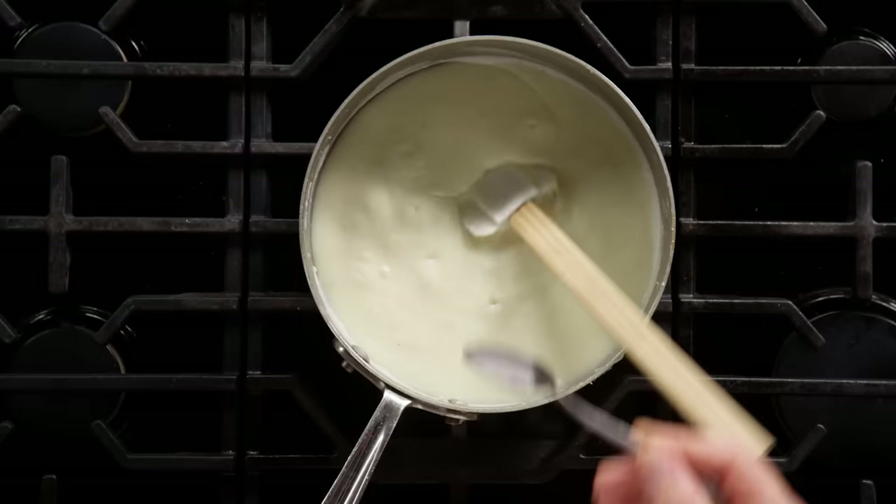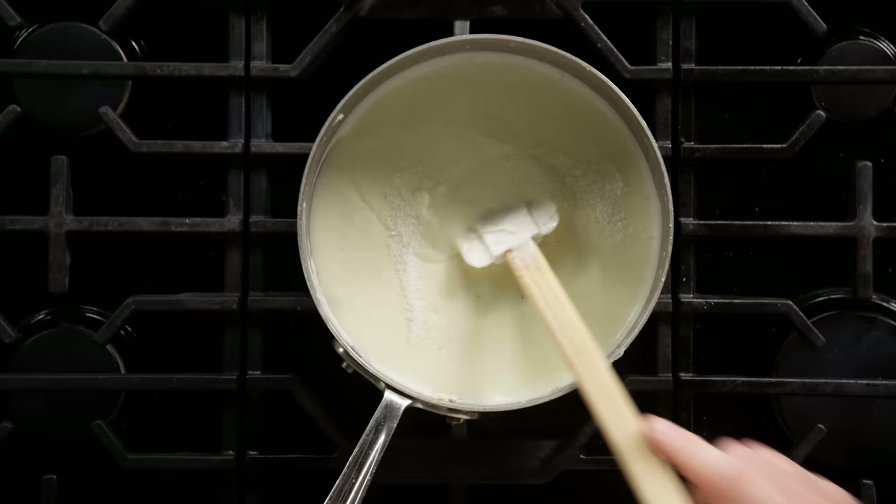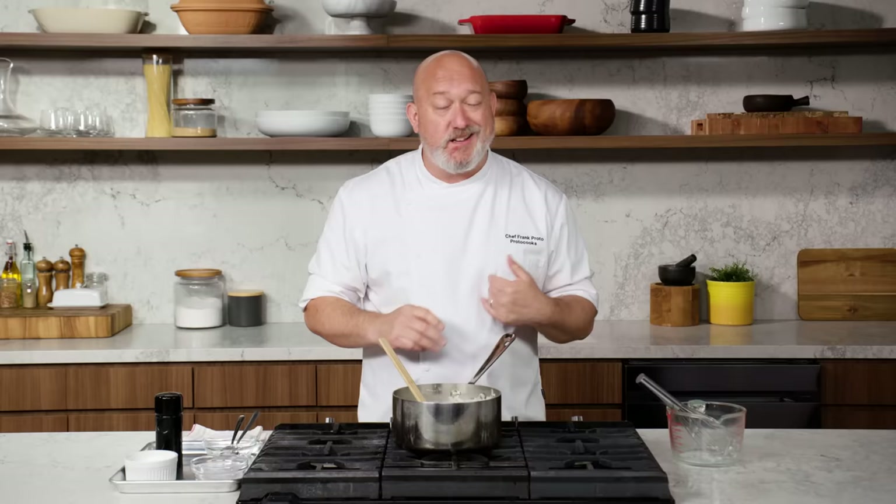But if we're gonna use it for mac and cheese, we want to add a little more milk. I'm gonna season it really well right now because I'm gonna use this in a lasagna and I want it to be at its full flavor. But if you have any lumpiness and it's not super smooth, you can strain it through a fine mesh sieve. For our purposes today, I'm making a lasagna so I don't need to strain it.